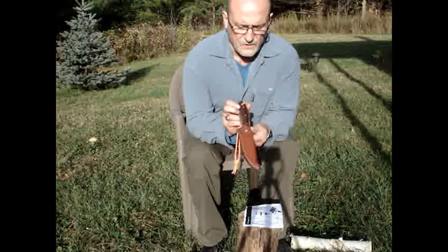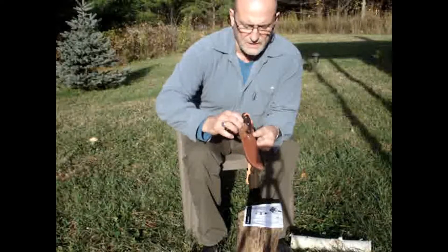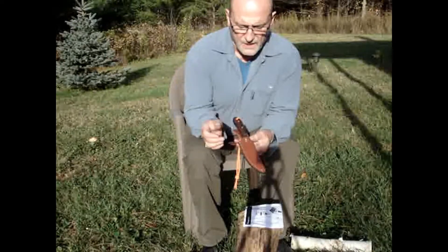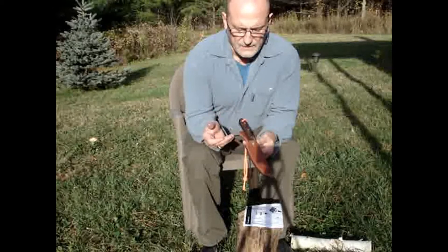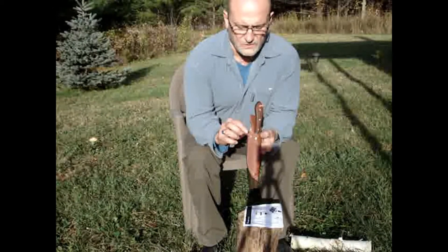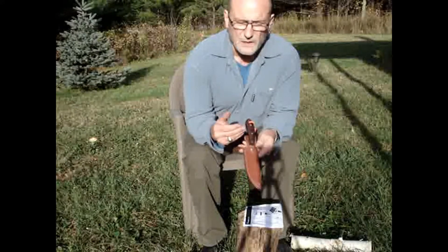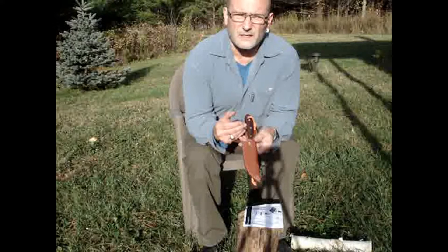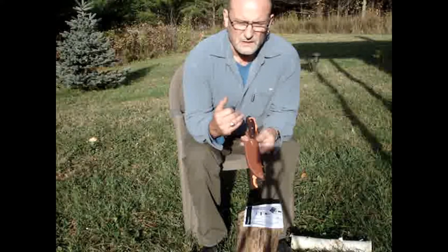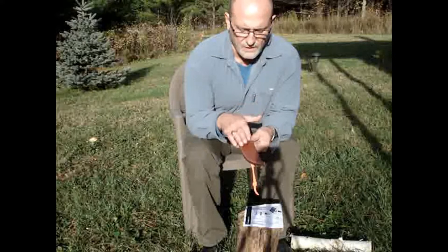The knife comes in three sheath designs. The first, which is standard, has a retention tab with the handle free of the sheath — one thing to be careful of is that it's very easy to slice into the retention strap if you're not careful. It also comes in a deep pocket sheath, not unlike the Canadian belt knife, and is available in a military-style fold-over sheath with a retention flap.